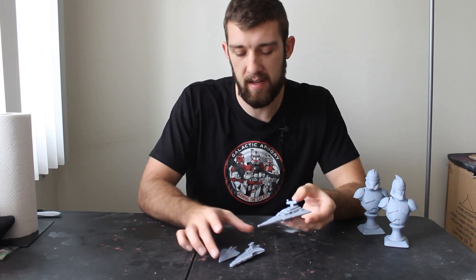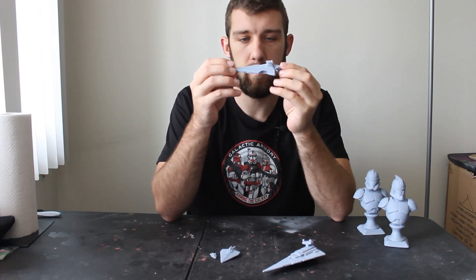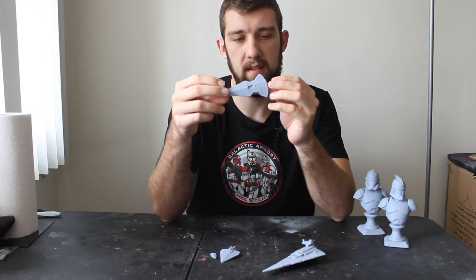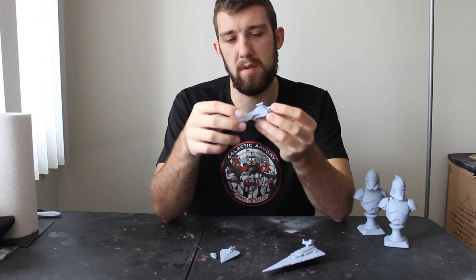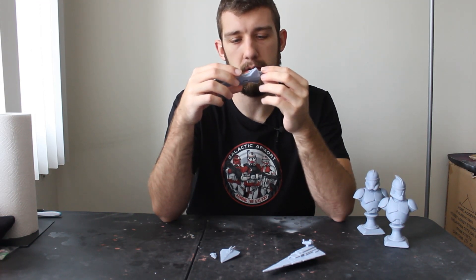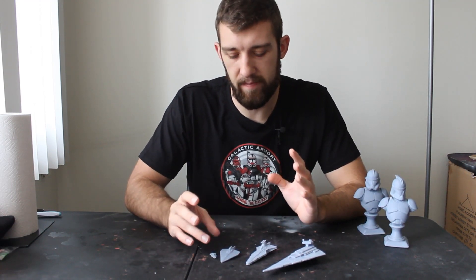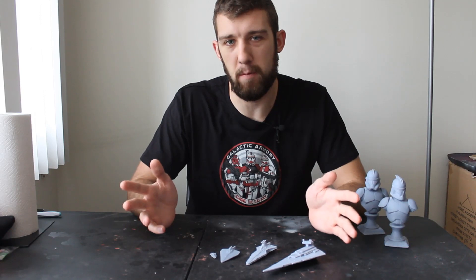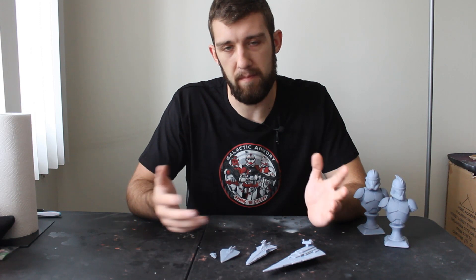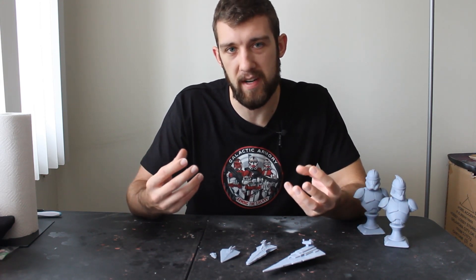Let me know what you guys want to see in the comments. If you have any finely detailed Star Wars print requests for me, I would love to see them, because I'm having so much fun with this new printer. The details you can get from it are absolutely incredible and I want to make everything right now. I had this feeling when I got my first 3D printer — I wanted to print everything — but over time you sort of lose that star in your eyes.